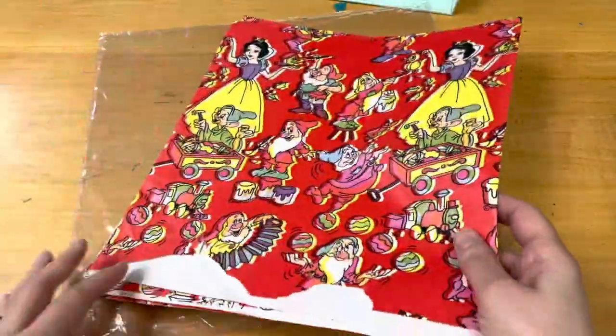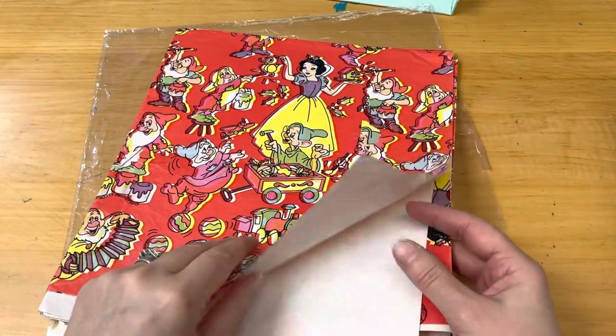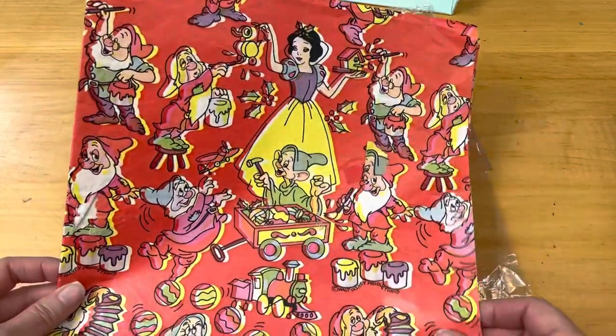I will get started with the smallest lot first — this is a fun little group. Here is the first lot. It's going to be a mix of Snow White, Mickey, Donald Duck, and Disney princesses. So here you go.